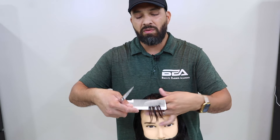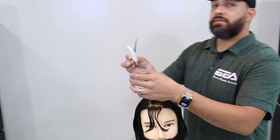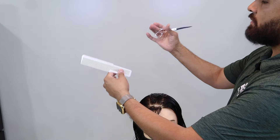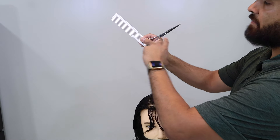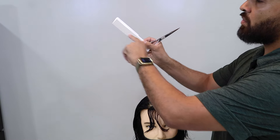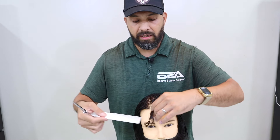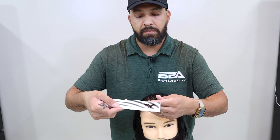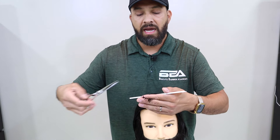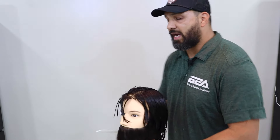Let's say the client says he wants to go a little shorter. So we'll retuck — shears are here, same way, tucked away, thumb is loose, index finger here, grabbing the comb. I still have my nice V. Shears are pointing out, comb is on the head of the client. Client says he wants a little shorter, so notice I'm pulling up 90 degrees. I'm going to show a side angle of what that 90 degrees looks like.